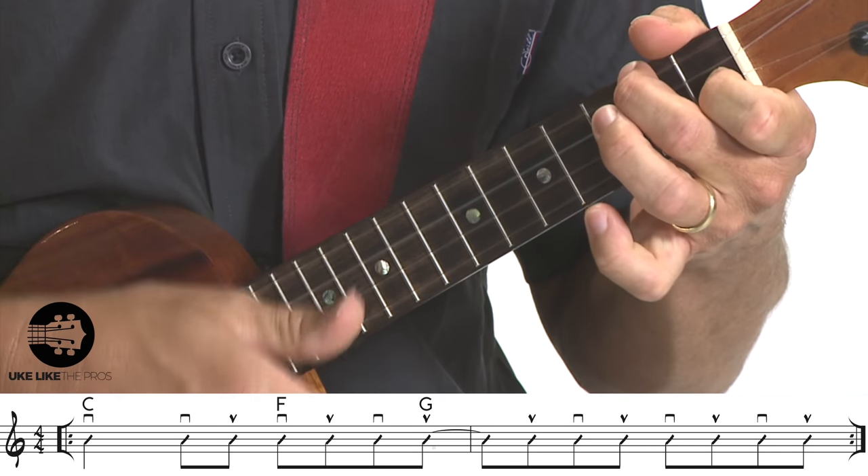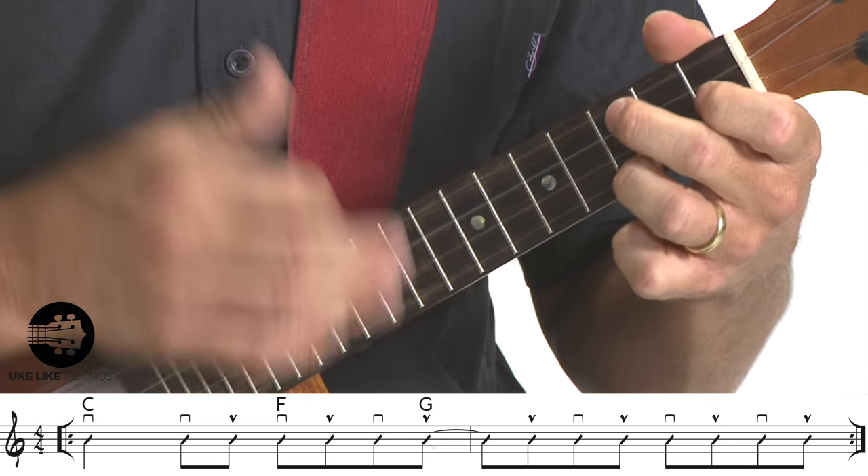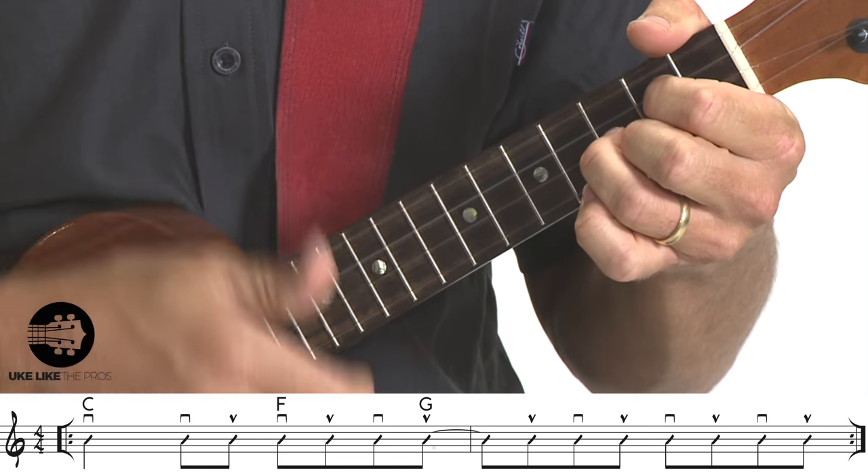So if I speed it up it sounds like this. The strum pattern is: down, down, up, down, up, down, up, up, down, up. I'm just using my first finger. Let me slow it down: one, two, and three, and four, and one.